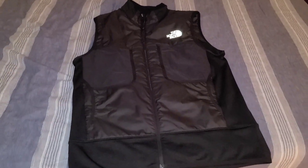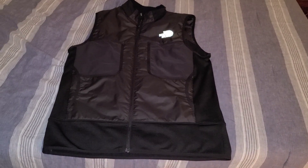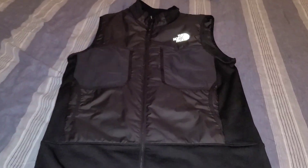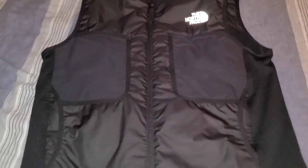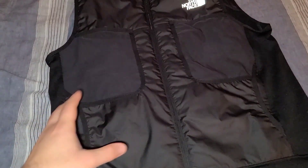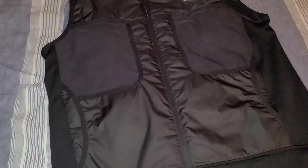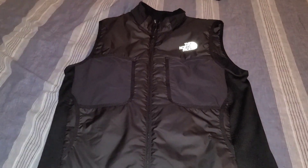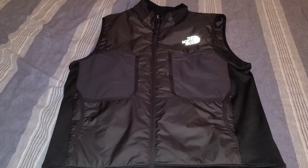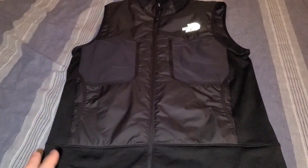Hi everyone, today I'm reviewing the North Face vest. This is a lighter weight vest — I didn't want something too heavy, I wanted something a little bit light but that gave some warmth to the body. I'm going to leave a link down below in the description if you're looking to maybe purchase this after watching the video, so let's jump into it.